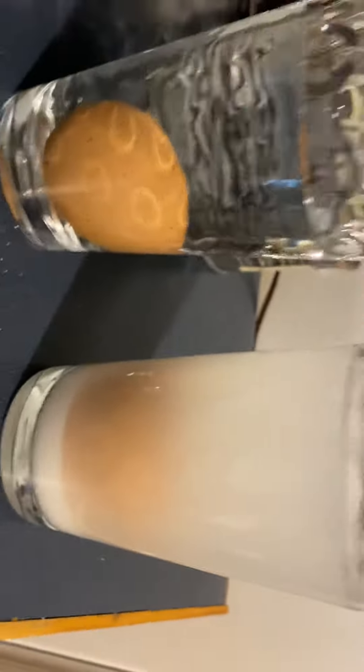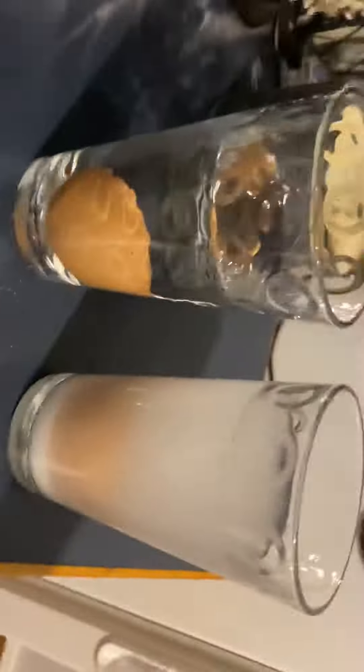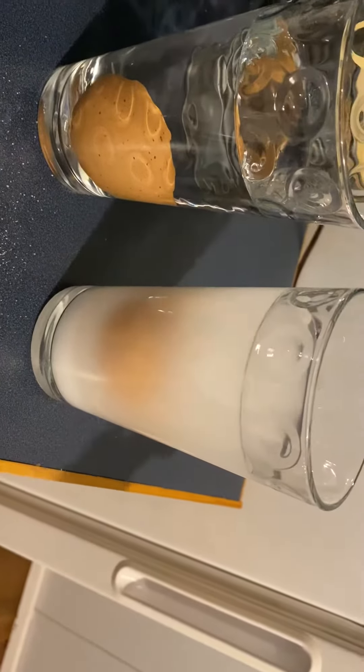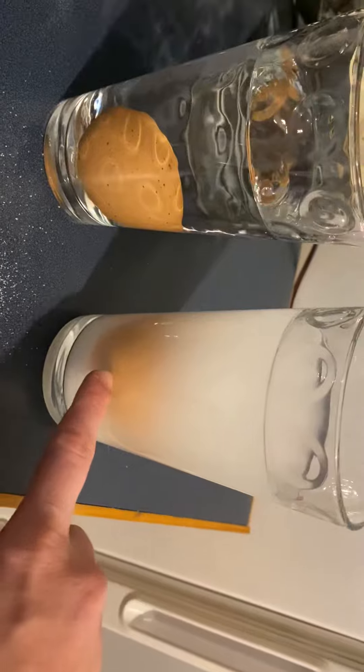The egg has moved up a little. That was three tablespoons — let's go for four. Now it's really cloudy, but we have gotten the egg to float! The egg is floating a little bit.